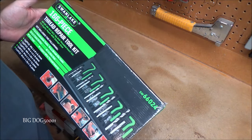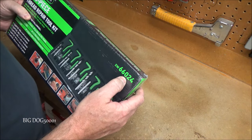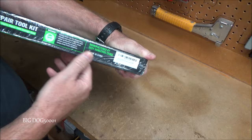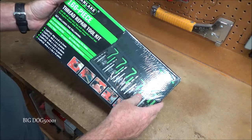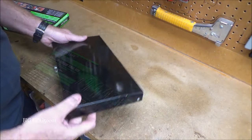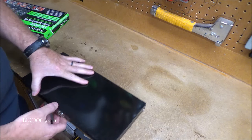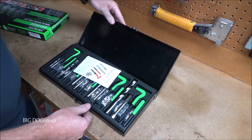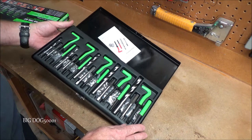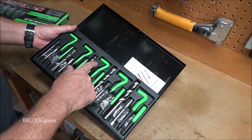Up next from Swan Lake we have a 166-piece thread repair kit. This is going to be the metric version, model 66024, made in China. It comes with M5, M6, M8, M10, and M12. Let's get it open — there it is out of the box, comes in this nice little metal case. There's our setup.